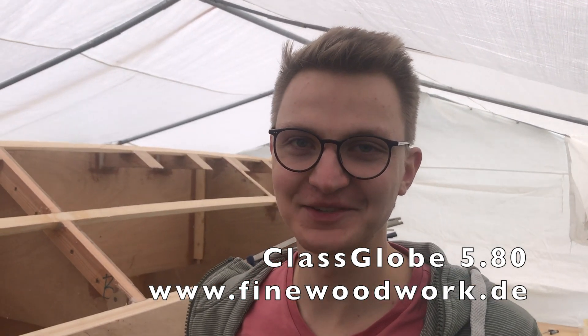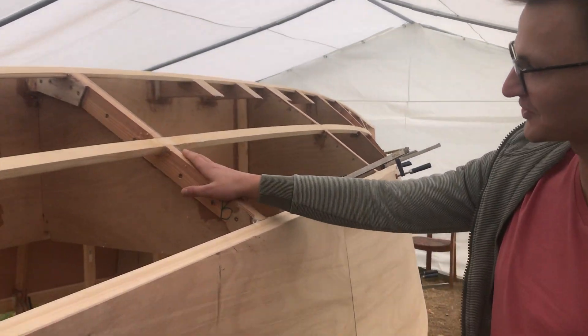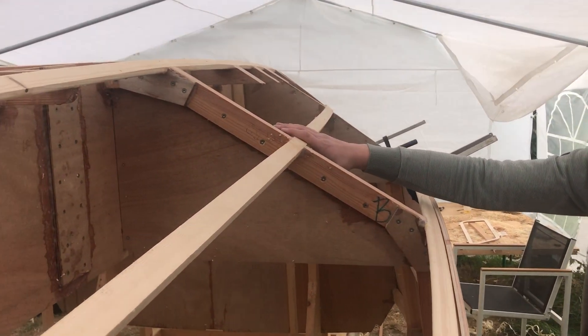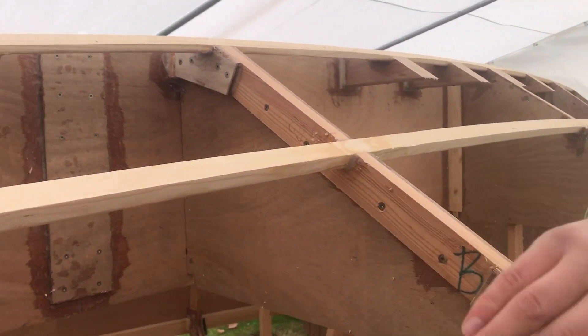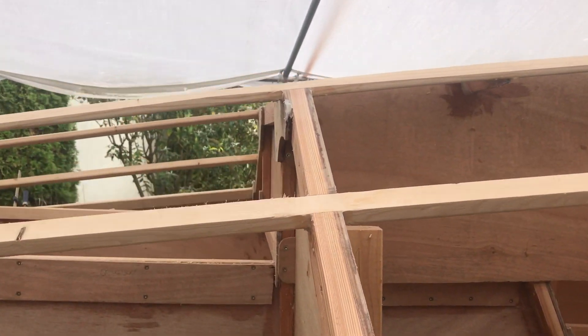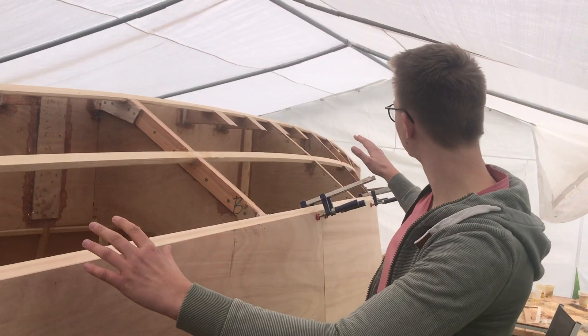So where actually in my project schedule am I in my building project? You can see right behind me the main structural components of the boat, all fitted into place. Those stringer lines are glued and attached to the boat, and it's already beveled into place. After manufacturing and assembling those elements, you need to do the beveling to get this boat shape structure — and then you can see the lines of the boat.